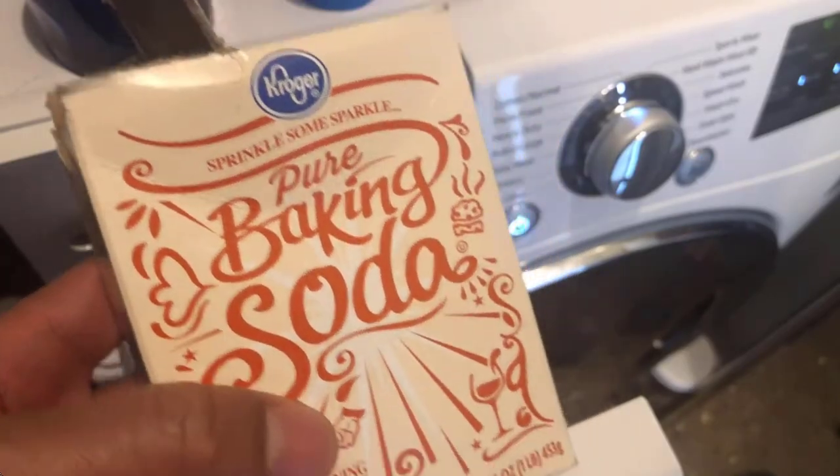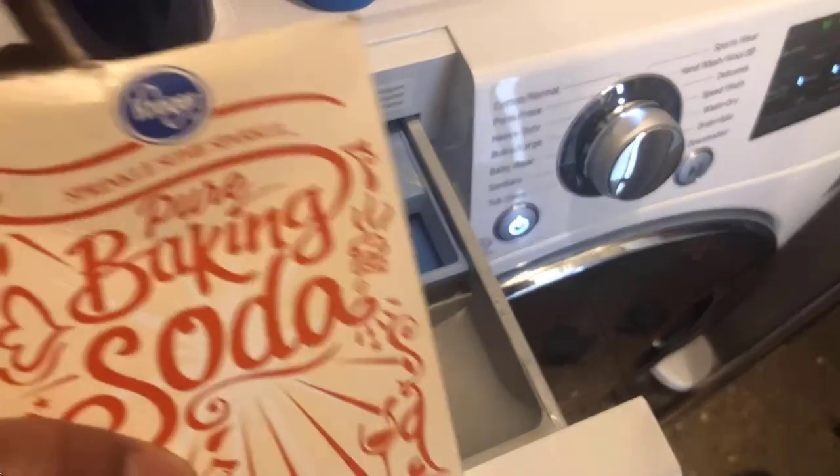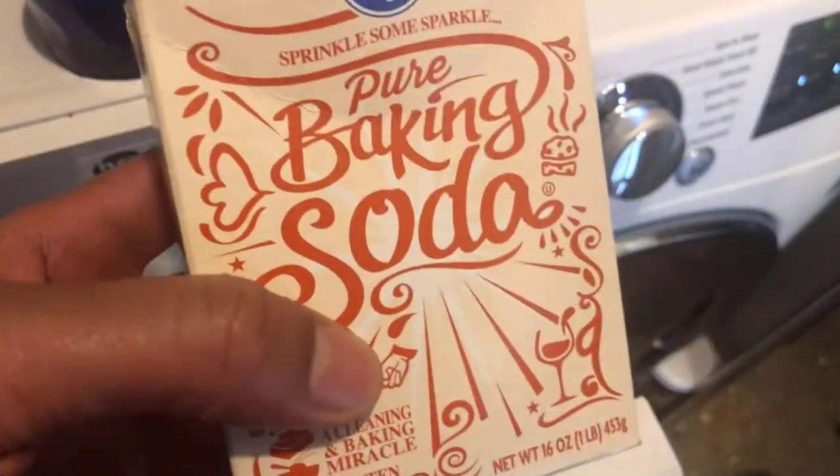As baking soda doesn't contain harsh chemicals, it is a great fabric softener for people who have allergies or sensitive skin, and it works well with homemade laundry detergent.